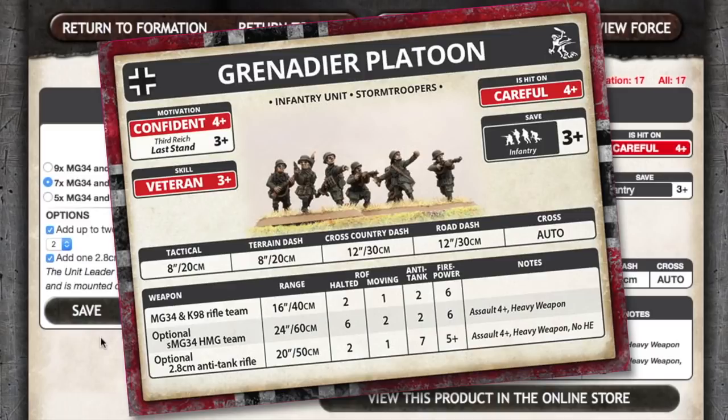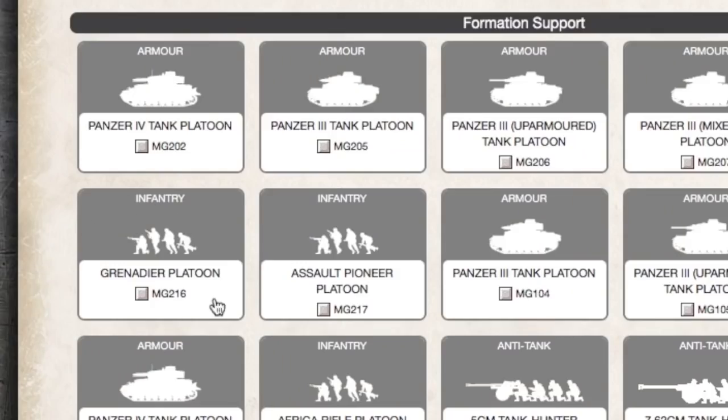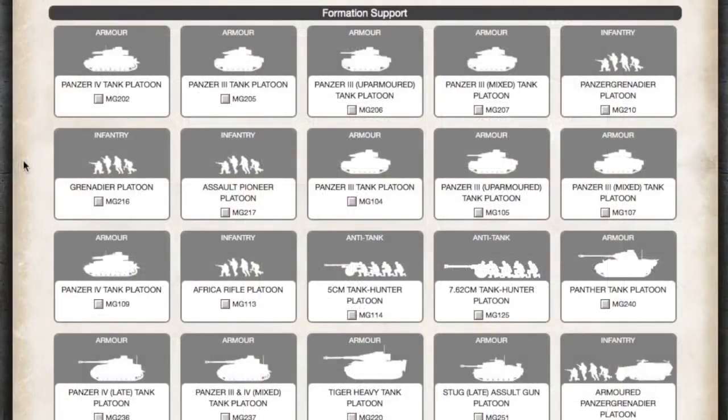If we look at the forces for Iron Cross, Grenadiers can also be taken as a formation support option by other forces like tank companies, with all the same platoon options and stats. These are fewer points and you can field larger platoons than Panzer Grenadier units. You would need to balance this against the higher rate of fire of the Panzer Grenadier platoons. Adding in the heavy MG-34 options, which Panzer Grenadiers don't get, and you get similar firepower but more teams on the table — which could give you an infantry formation that's harder to break.